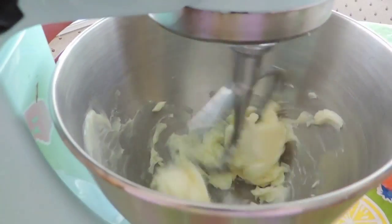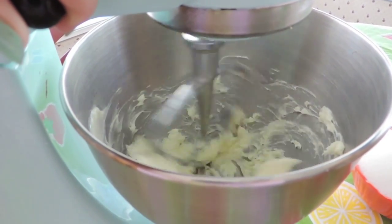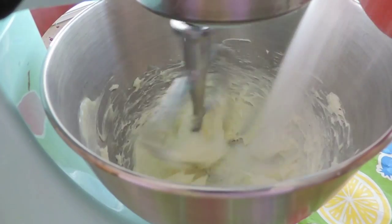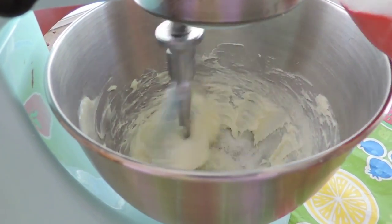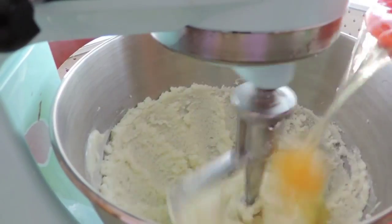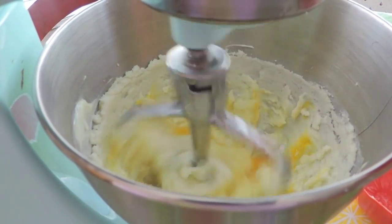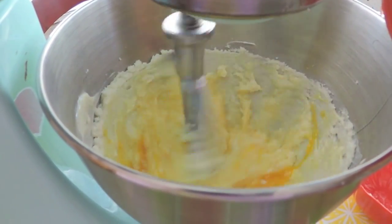And in our mixer we're going to be creaming our butter as usual until fluffy, adding in our sugar slowly and beating that until fluffy as well, then adding in 1 egg at a time, once again beating until fluffy.